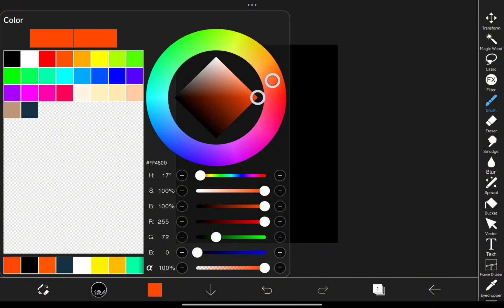First, pick a color you love. Go bold, go vibrant, whatever fits your vibe.